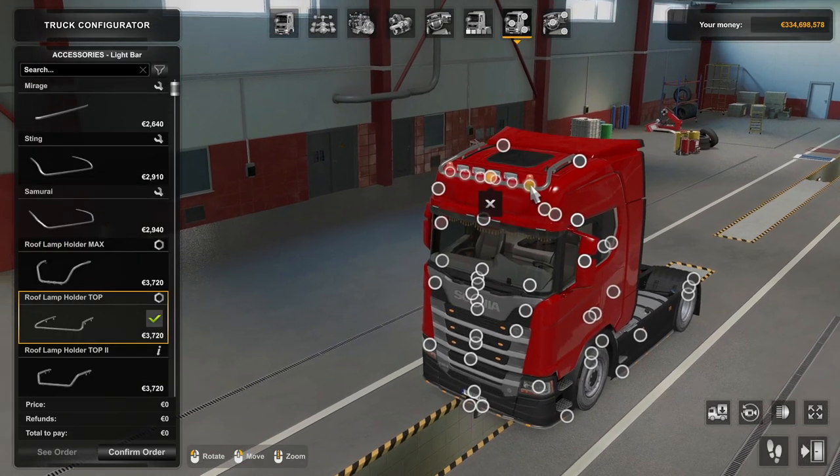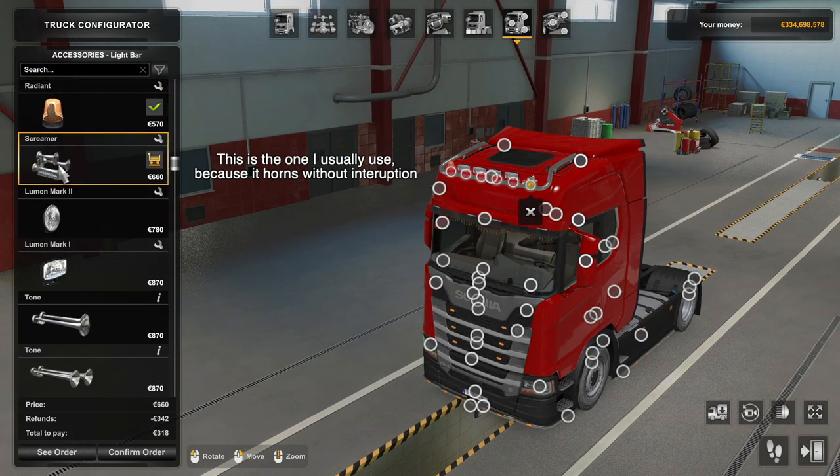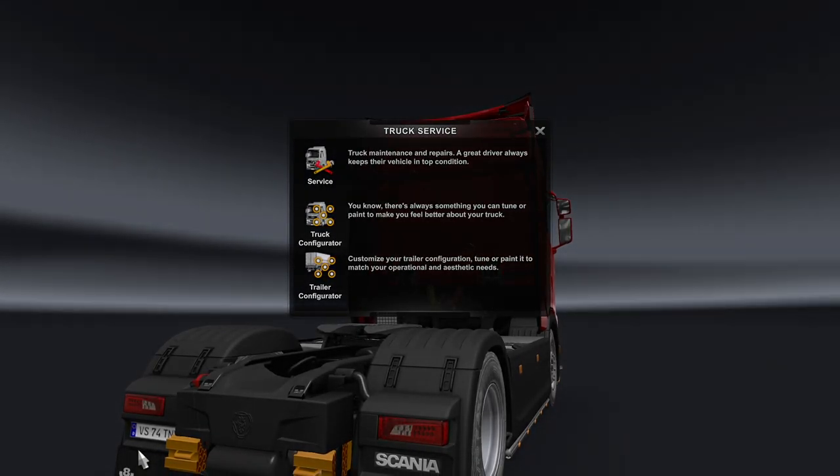For the air horn to work you will need to fit an air horn to the truck too. But please don't overuse it because the traffic won't magically disappear — you will just make noise.